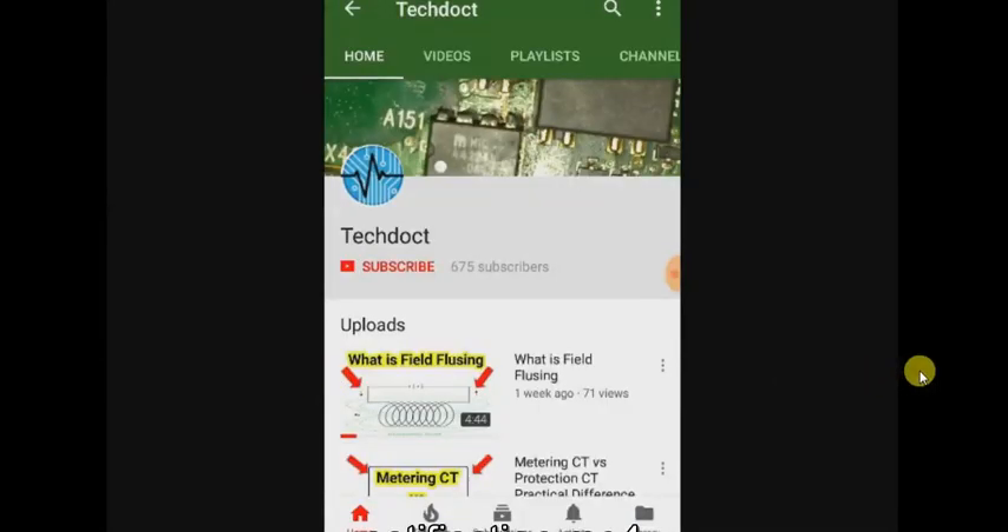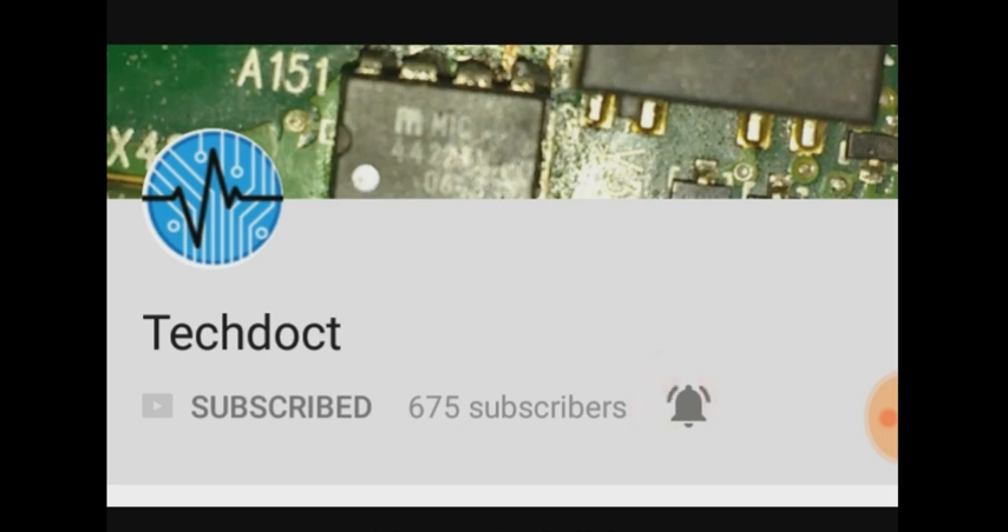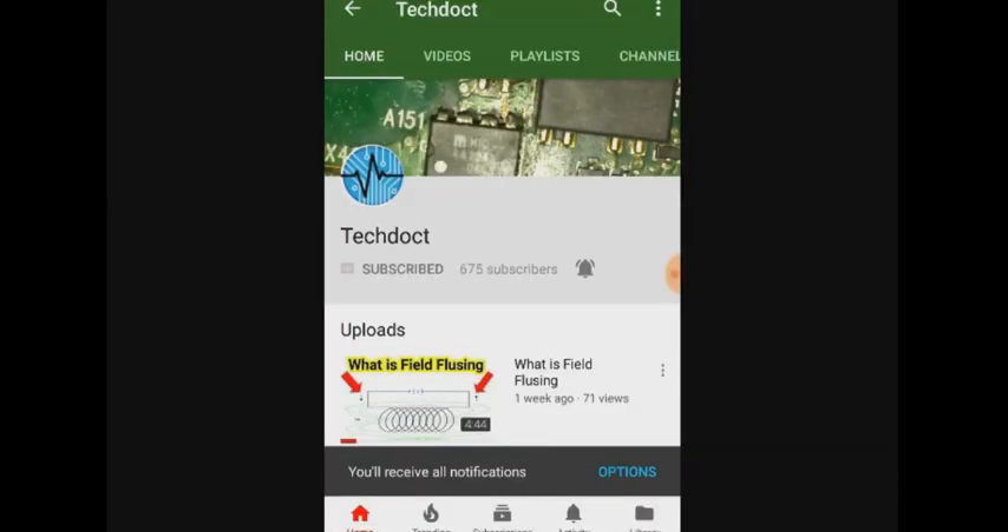If you want to subscribe to our channel, press the bell icon. If you want to get a new update, you will be able to check it out. So, let's go to the next video.